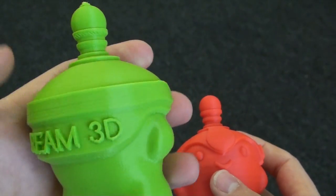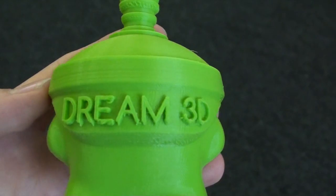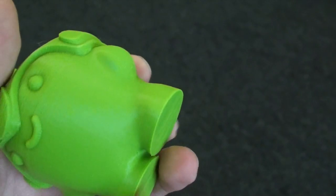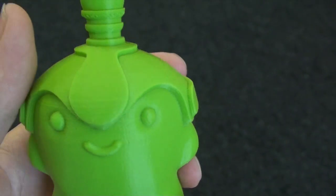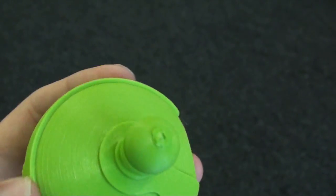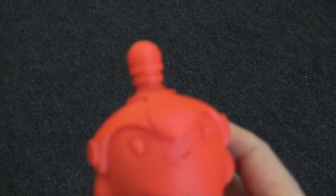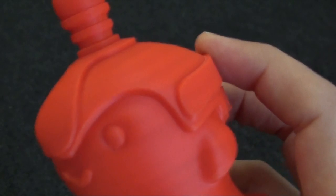Here's more of a close-up on the Ultimaker 2 model, and here's a close-up on the Zortrax model.